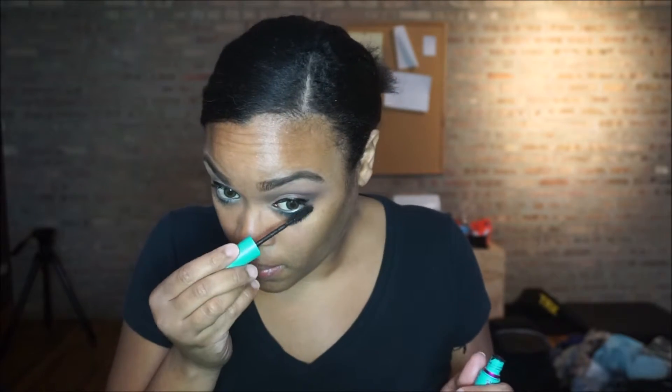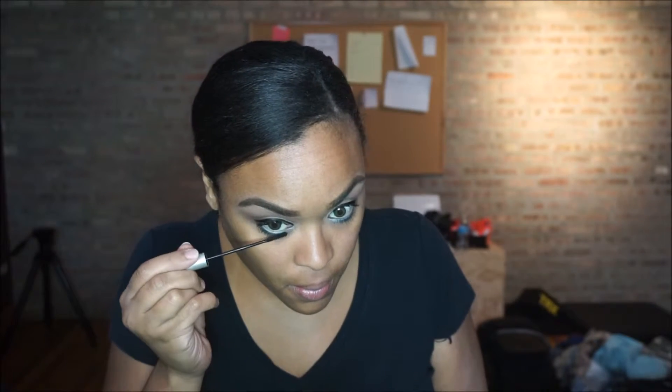I used one coat of this Niggling Mascara, and then another coat of a defining mascara — I'll try to leave the name in the description box. The brush is so small it's perfect for the lower lashes. Since I couldn't find my white eyeliner, I just decided to add my eyeshadow to my waterline instead.